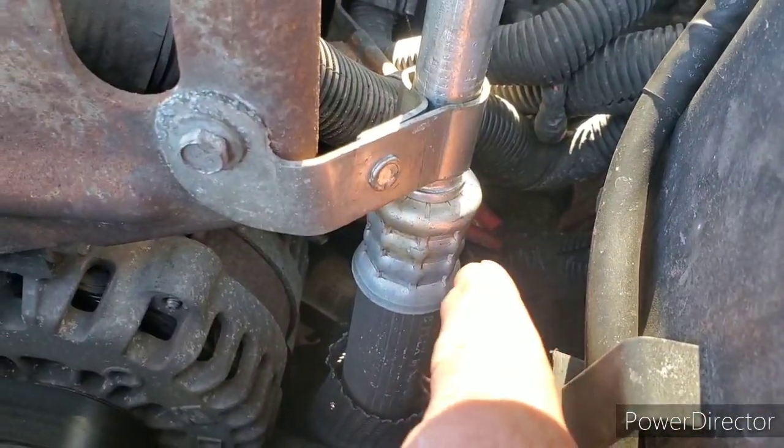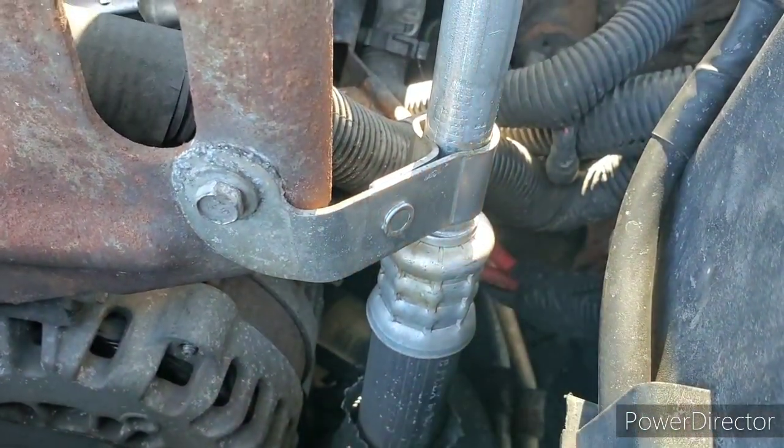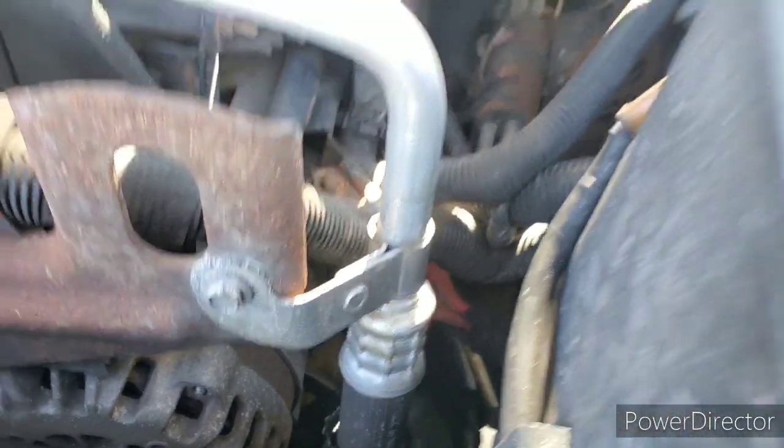There it is. Kind of hard to see, but yeah, I see it now. Let me get started, see what happened.